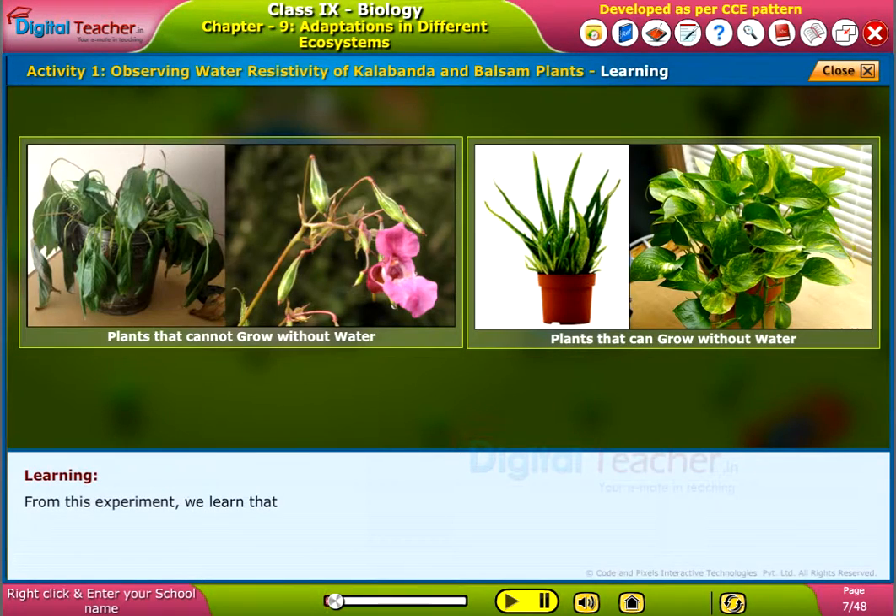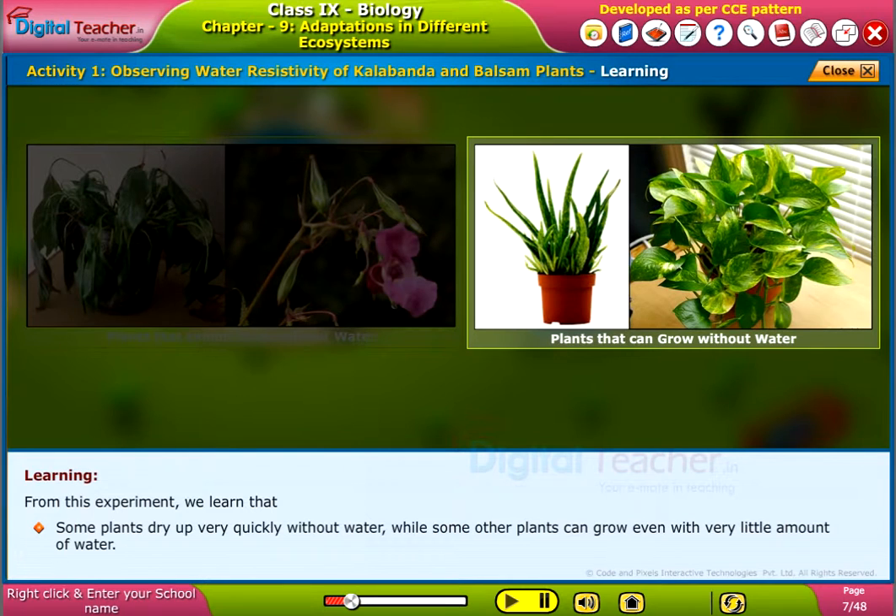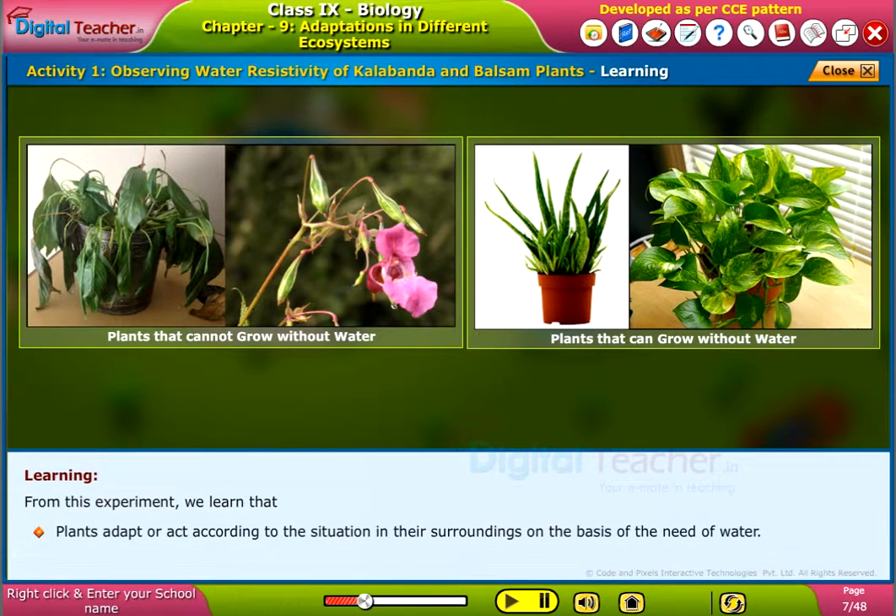From this experiment, we learned that some plants dry up very quickly without water, while some other plants can grow even with very little amount of water. Plants adopt or act according to the situation in their surroundings on the basis of their need of water.